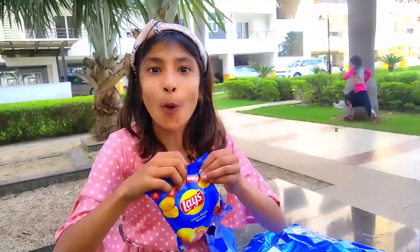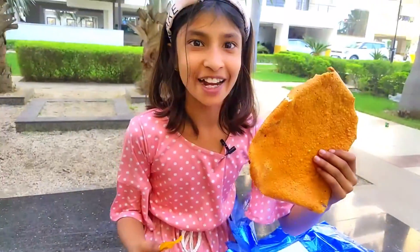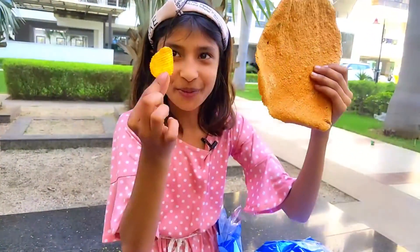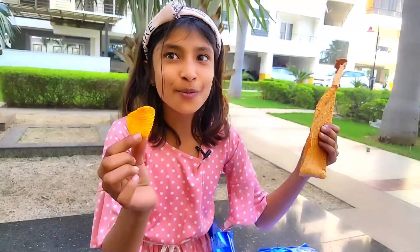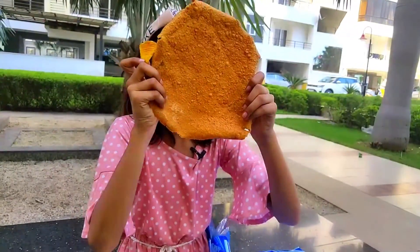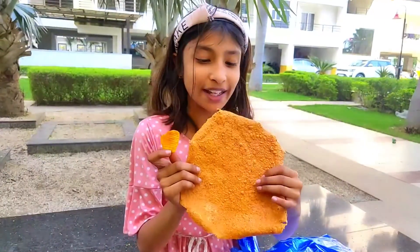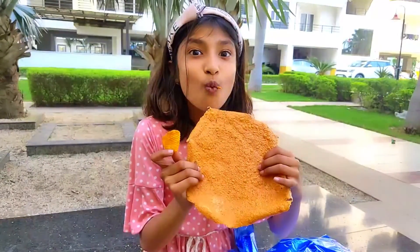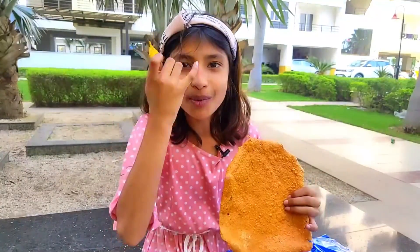Now I will open our normal chips packet and look at the size of the chips. Friends, this is our giant chips and this is our miniature chips. You can see this is only my eyes and this is my face — it is also giant! Now let's taste our giant chips.